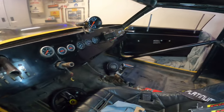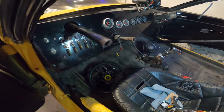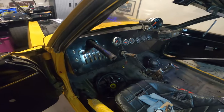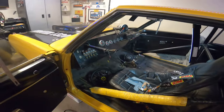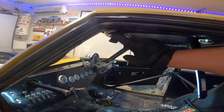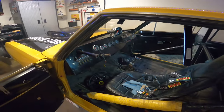Much, much better. I gotta get these fellers out of here, so I'm gonna have to pull the hood and get to hacking in there. But man, what a difference already. I'll get these knocked out — whoo, it's hot in here, I'm just saying.